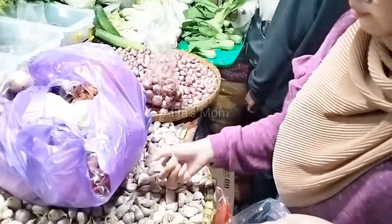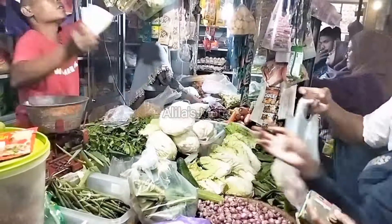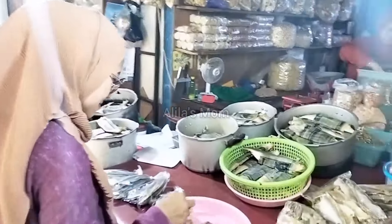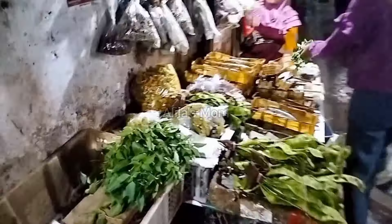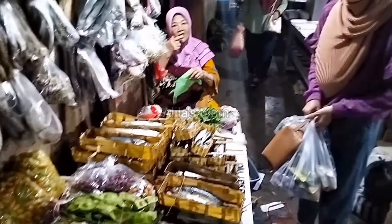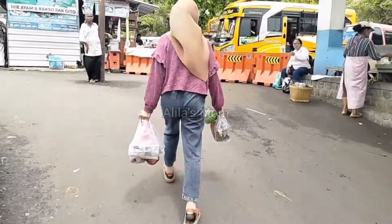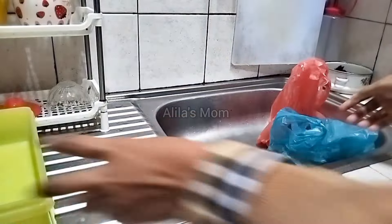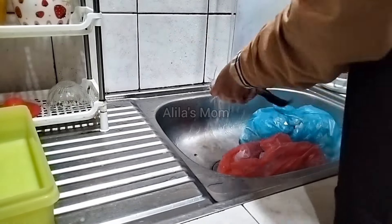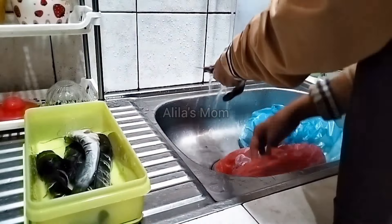Di video kali ini saya mau bikin video seperti biasanya, rutinitas ibu rumah tangga. Di video kali ini dimulai dengan belanja ke pasar, belanja untuk stok di freezer. Walaupun bukan puasa Ramadan, sebagai ibu bekerja saya selalu stok makanan di freezer untuk memudahkan dalam menyajikan menu untuk keluarga.